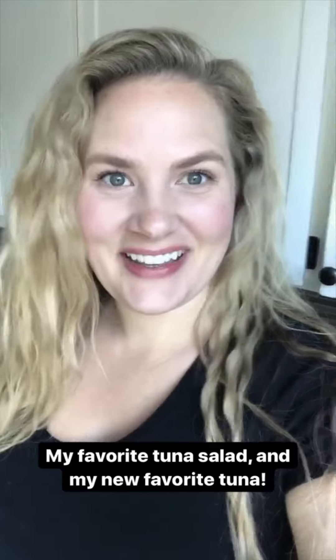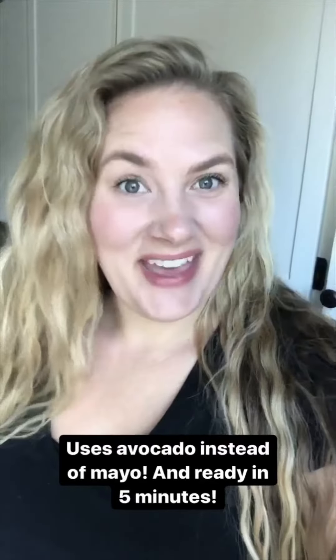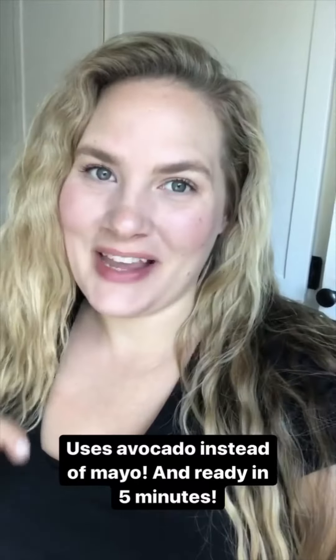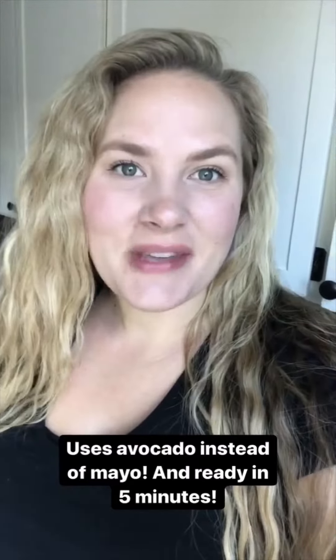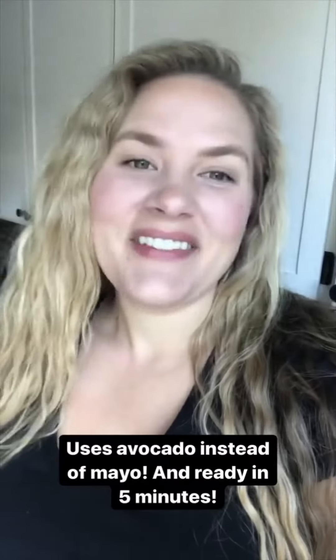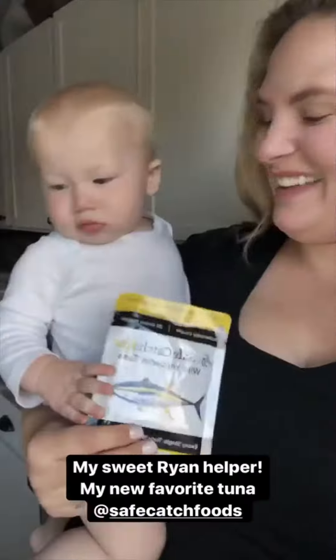I'm going to share one of my favorite tuna salads. Instead of using mayonnaise, it uses mashed avocado — it's so good and great for people who don't like mayo. I love this lunch because I can have it ready in like five minutes, so it's perfect for those days when I didn't prep anything but need something good and fast.